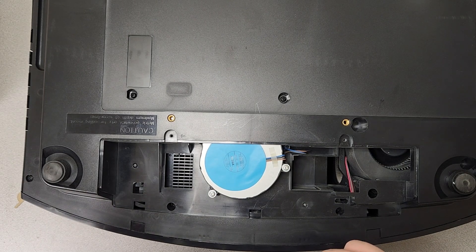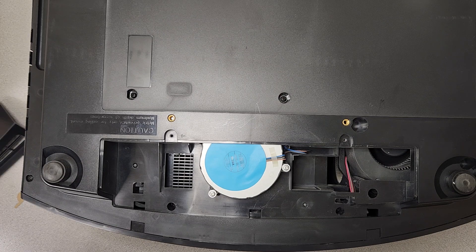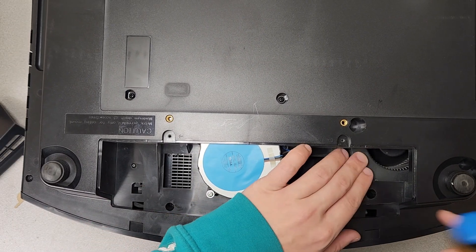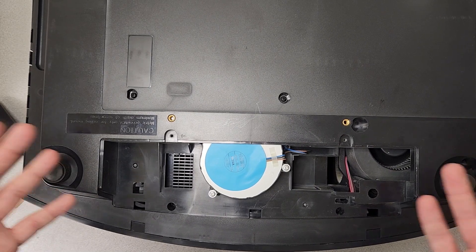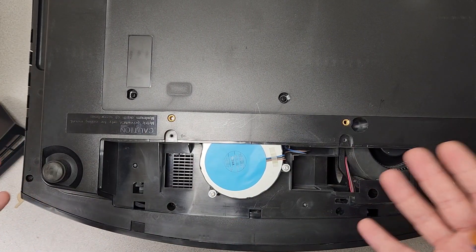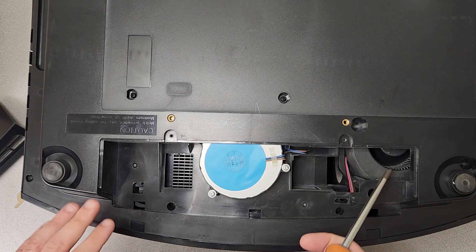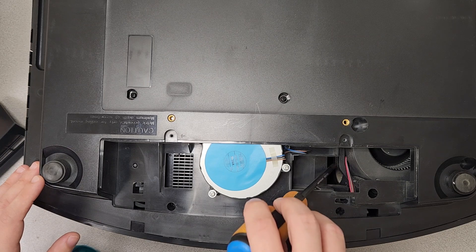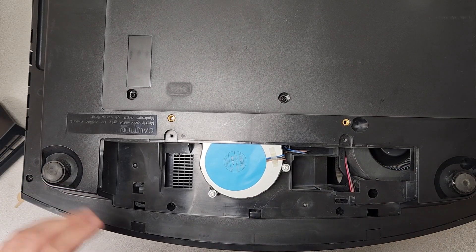Alright, that lifts just right off there, and then we can actually see our fans inside. The first fan I want to point out is this one right here. This is one of your main intake fans for what is essentially the optical block — the optical engine, whatever you want to call it — the main thing that controls your screen. These are very important, and there is actually another fan right underneath it, right there. So there are two fans right here, and those fans are very important.